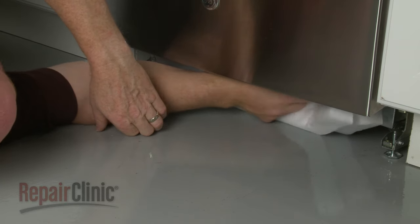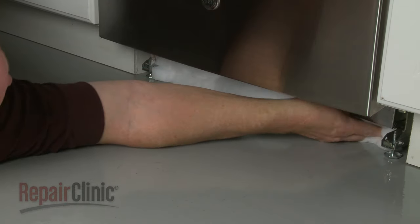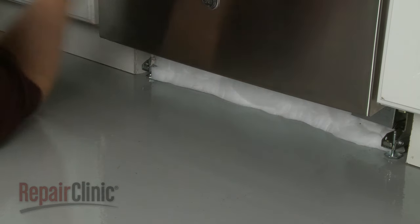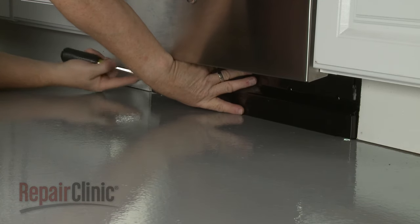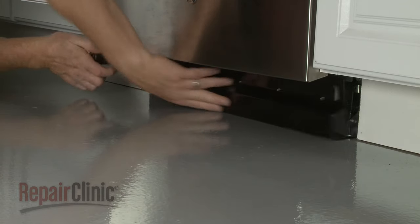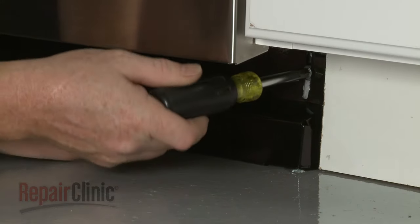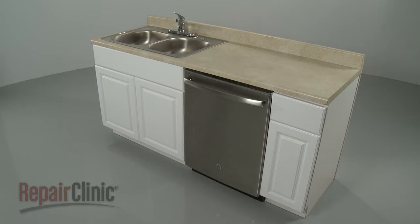Replace any insulation. Reposition the lower access panel and secure it with the screws. With the repair completed, turn the power supply back on and your dishwasher should be ready for use.